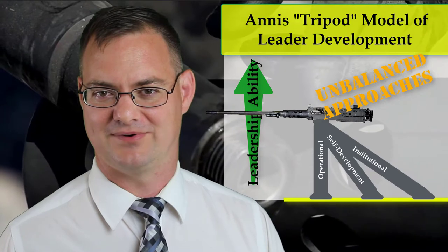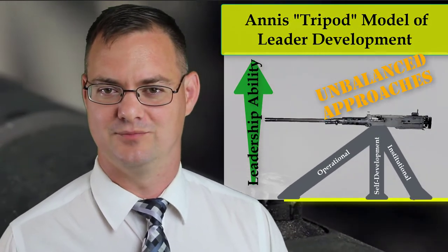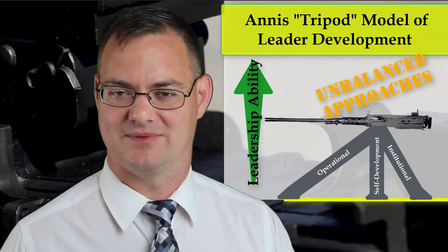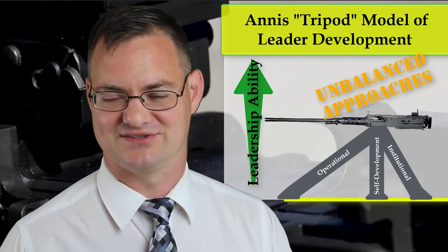Understanding I had just created a graphic of a tripod but no weapon system, I decided to add the M2 Browning .50 caliber machine gun on top of this tripod model. This is a weapon system that has served the U.S. Army for over 85 years and is rather iconic for its length of service.